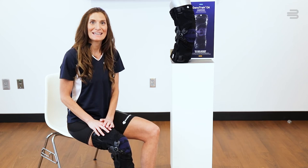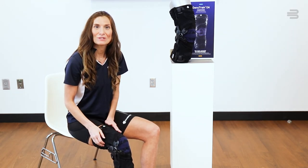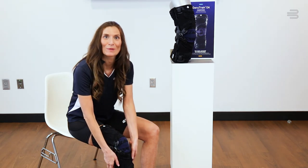To remove the brace, disengage the BOA system. Then use the two donning aids on the side to pull the brace down.